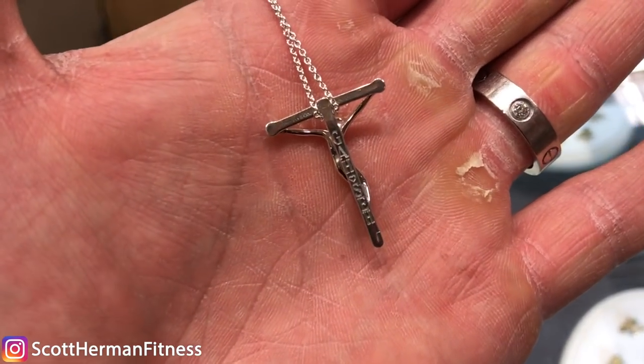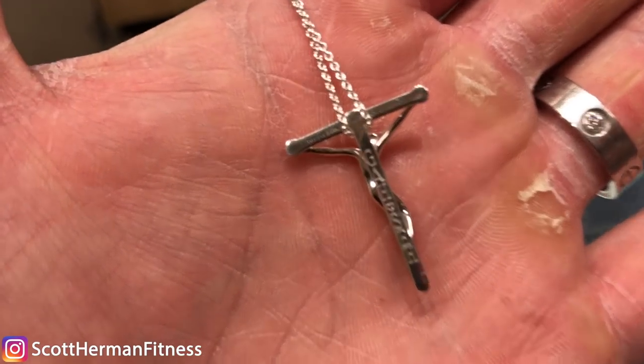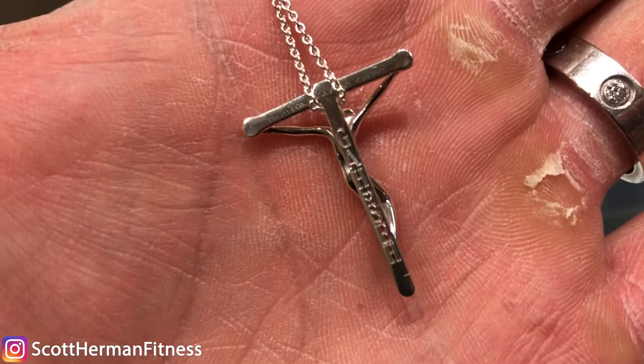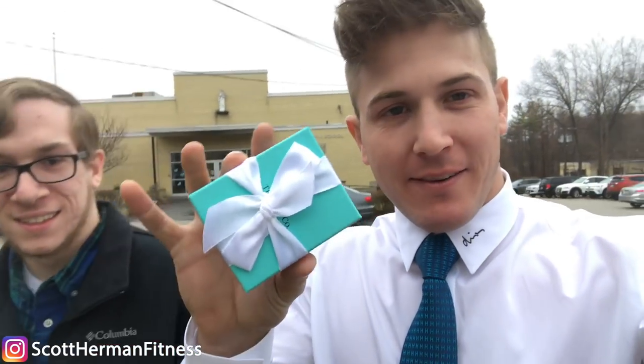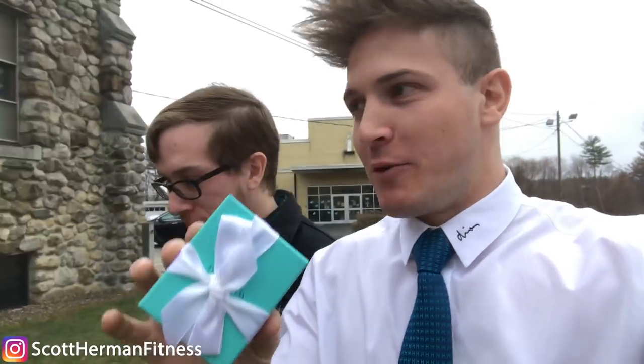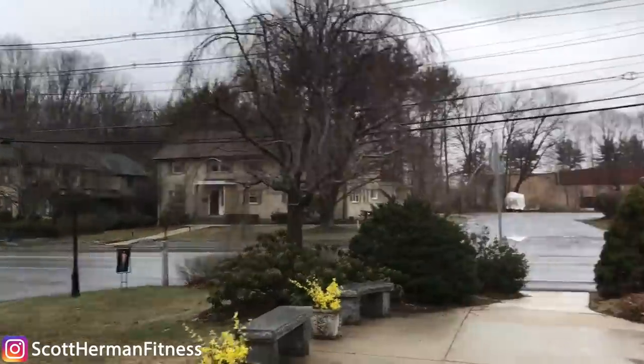It's done. Check it out — you can see all the initials: GAH, SEH, and a little heart in between. Today is my godson's baptism. I got him a nice gift — you guys already know what it is, but he doesn't, and he's not really going to know what it is for a few years.